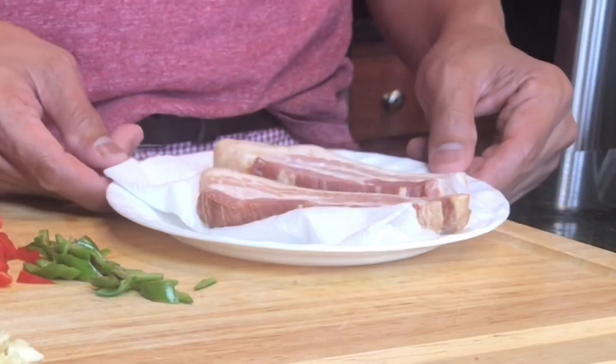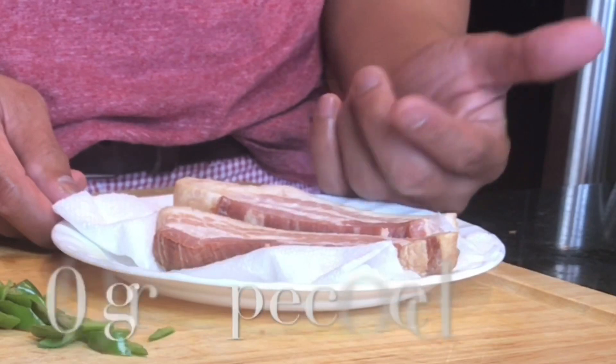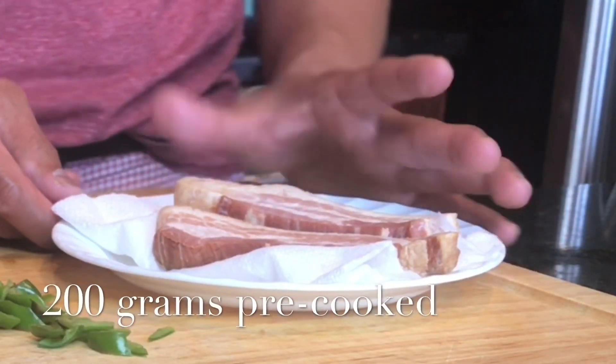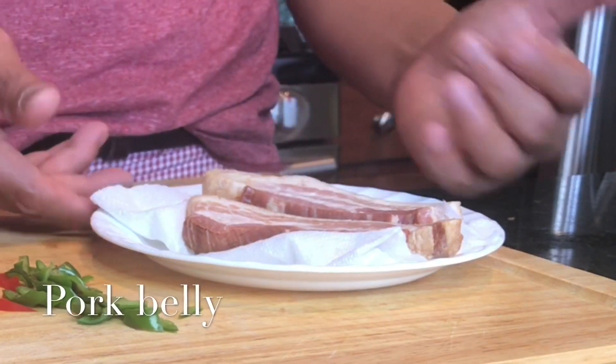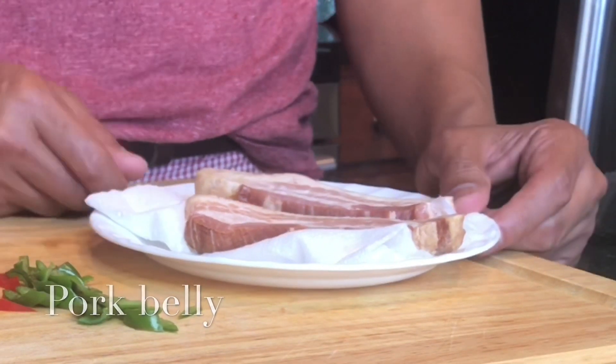Okay everyone, I have at least 200 grams of pork belly. These are already pre-cooked and I got them from Costco, but they've been sitting in my freezer for a while now, so I thought I'd use them in this dish.